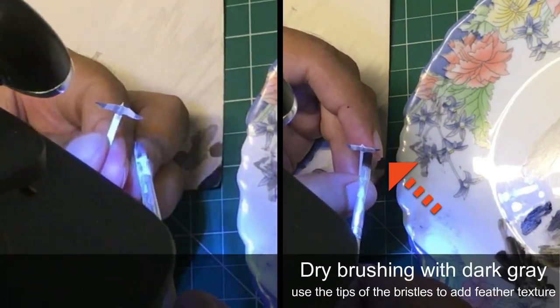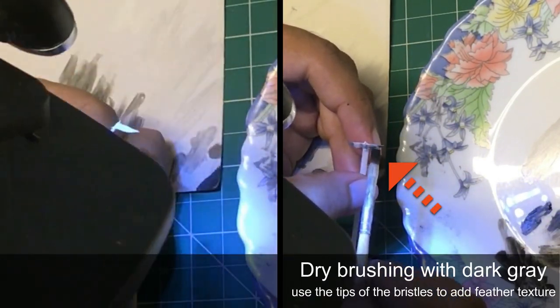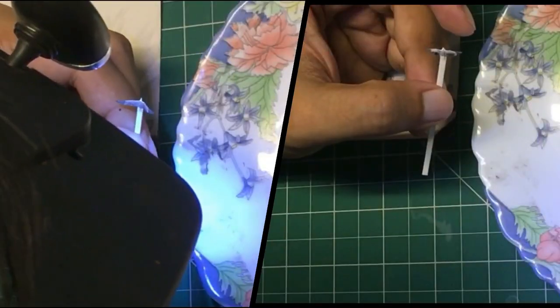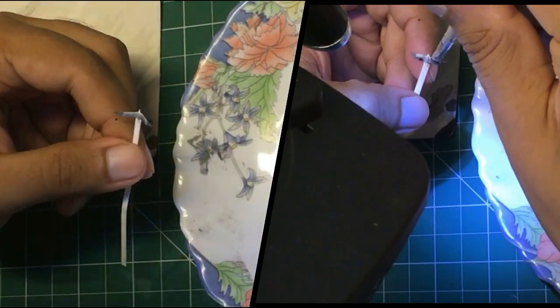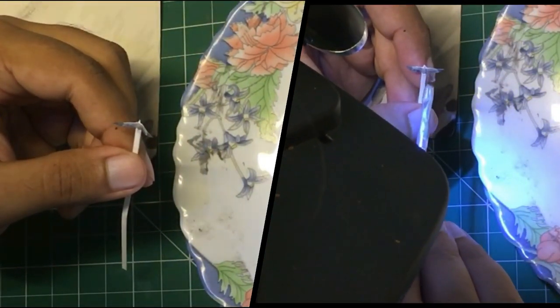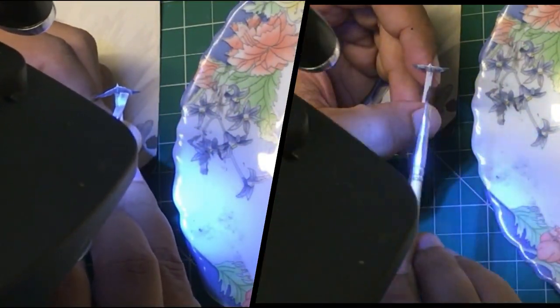I used the bristles of my flat brush to add the texture of feather. I dried the paint about 70% on my brush and then used rapid vertical strokes to create the fine variation you see on feathers. Reference photos were of immense help at this stage.